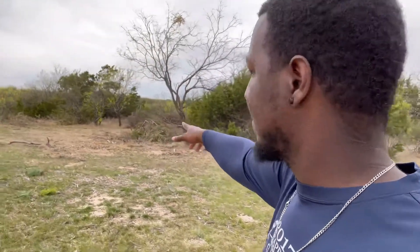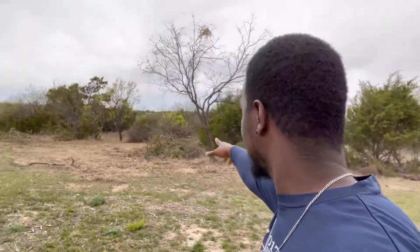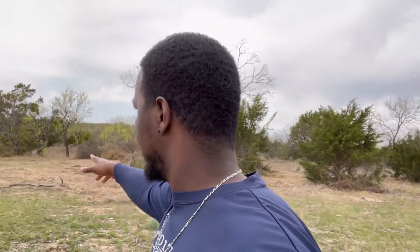Hey guys, welcome back to our channel. As you can see what we already got done over here, we started clearing over here already. What we're gonna do today is just finish up most of what we got done. We're probably gonna come on this side right here. It's really windy today so I don't know if you can hear me, but if you can, thumbs up and we'll go from there. Let's get to it.